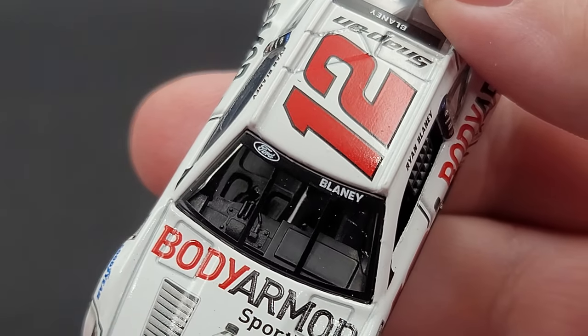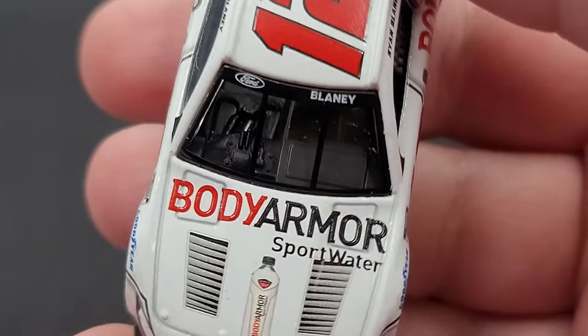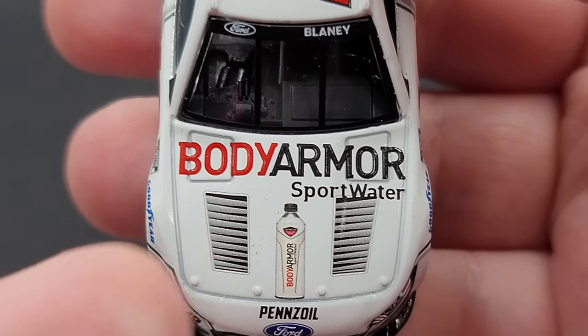Let's get the car out and take a closer, detailed look at it. Check out CircleBDieCast.com for all your NASCAR diecast needs — this one might be a tough one to find on their website, so you might have to search on eBay. Starting off on the front windshield banner, we have Ford and Blaney, Body Armor Sportwater, and a bottle of Sportwater.